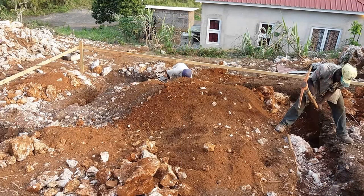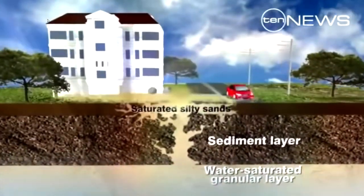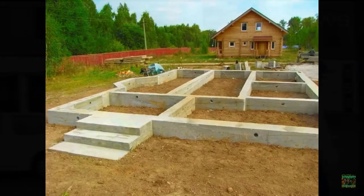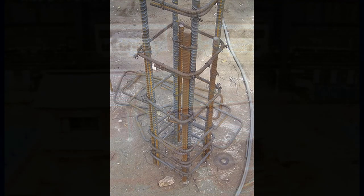In an earthquake there is something called liquefaction. Liquefaction is when the earth becomes like a liquid and begins to move around when strong earthquake waves pass through it. When that happens the earthquake will impart excessive amounts of forces into your building, and if you do not have a strong foundation your building will simply crumble.